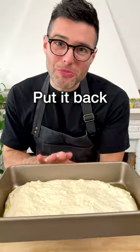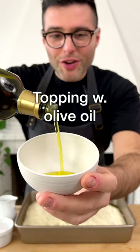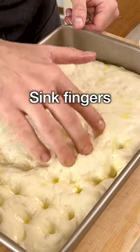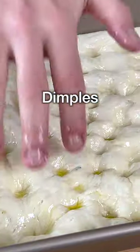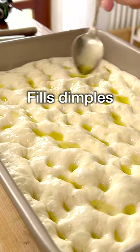Put it back in the slightly warm oven to proof for another 45 minutes. We're going to prepare the topping with some extra virgin olive oil, water, and salt. Give it a quick whisk, then dip your fingers in it and sink the fingers in the dough, making dimples across the focaccia. Then drizzle with a tiny bit of the oil-water mixture so that it fills the dimples.